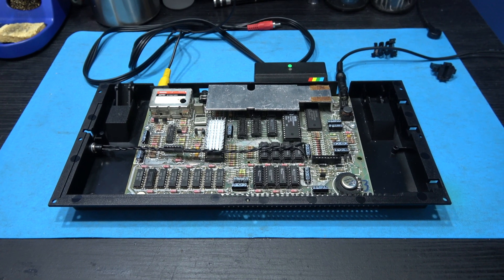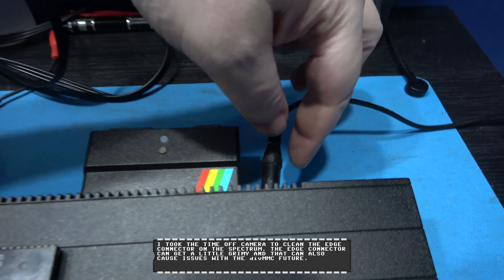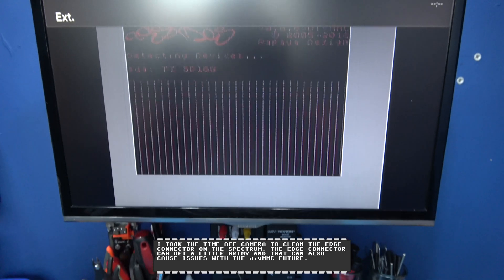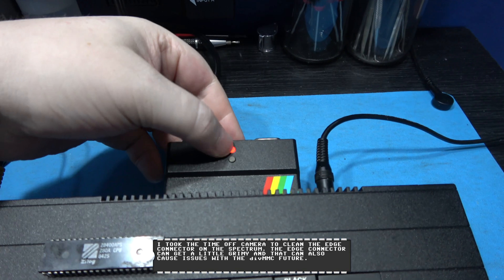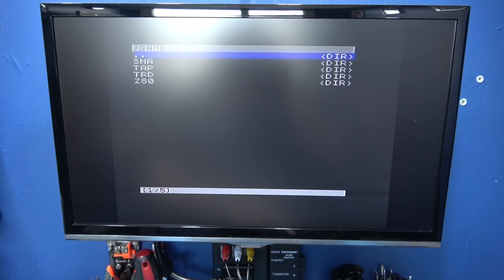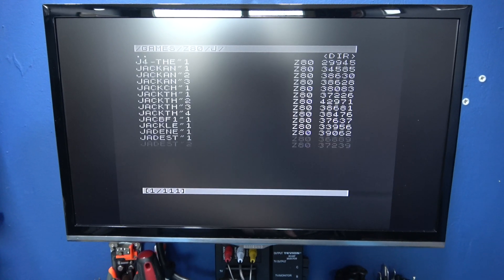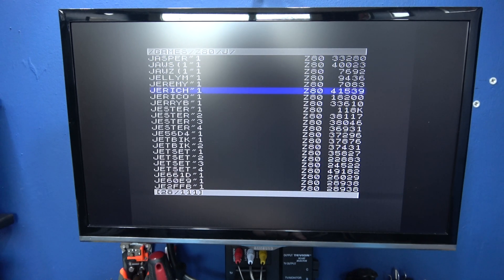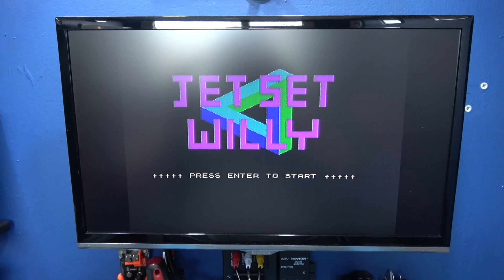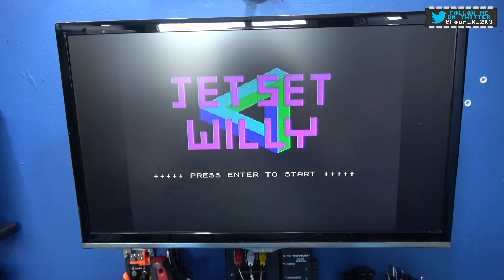Everything is back together. Let's get some power in this thing — we get activity, we get the menu. Let's press the menu button — I'm in the menu. Let's load a game. Let's load Jet Set Willy — there we go! As you can see it's now fully working.